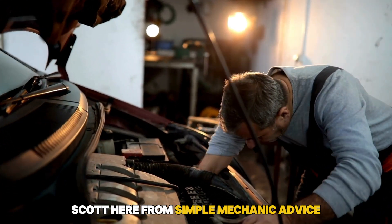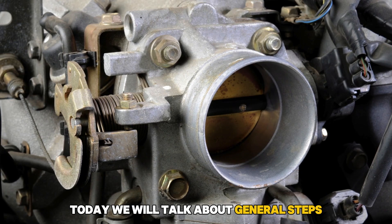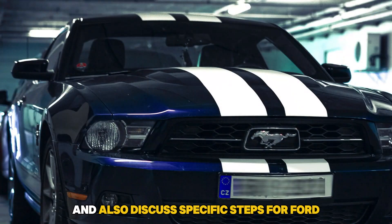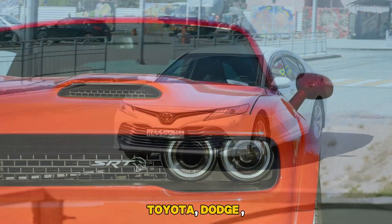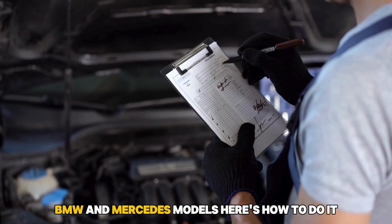Hey everyone, Scott here from Simple Mechanic Advice. Today we will talk about general steps to reset your car's throttle control and also discuss specific steps for Ford, Toyota, Dodge, BMW, and Mercedes models. Here's how to do it.